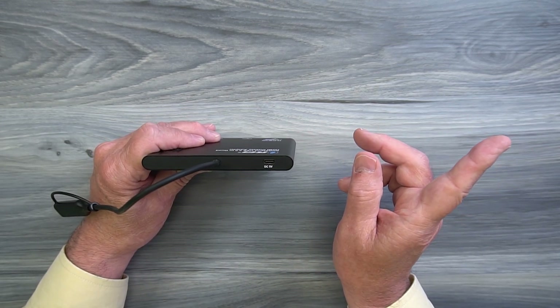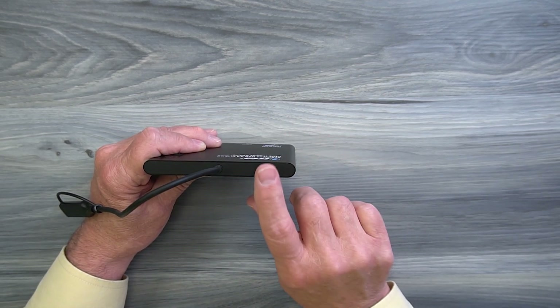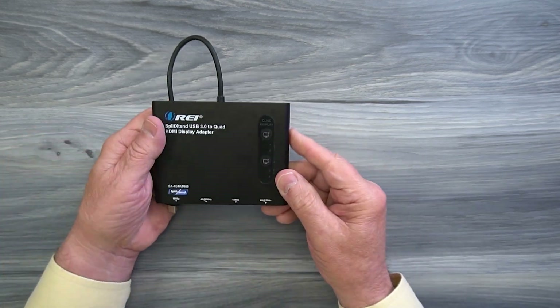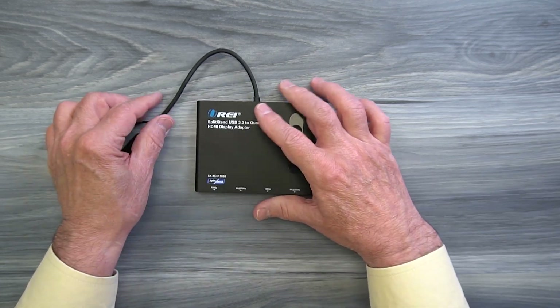You'll simply plug that power supply into the wall, connect the USB-A end of the cable to that power supply, and the USB-C end of the cable plugs in right there and provides all the power you'll need for operation. On the top of the cabinet you'll find two buttons that can be used to turn off monitors one and two and monitors three and four by simply tapping those two buttons.